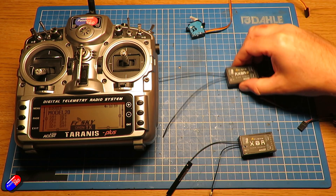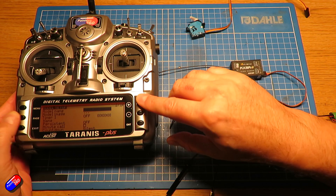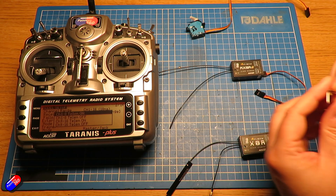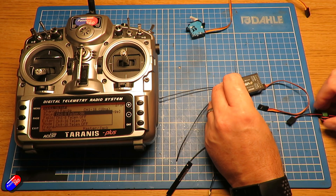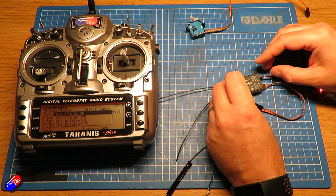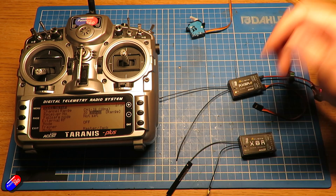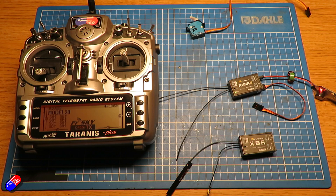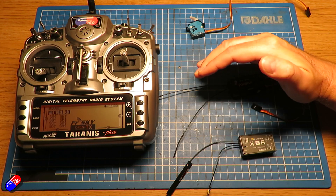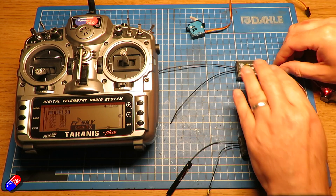This redundant receiver needs to be bound next. We're going to go through the same process but this time we bind it with telemetry on. Press and hold failsafe, plug the power in, and again we should have the red light flashing. Hit enter - there we go, red light is now flashing. Exit out the radio, plug it back in, and it should go green - which it does. Fantastic. We can see it says 'telemetry recovered' so it's getting telemetry from this receiver.